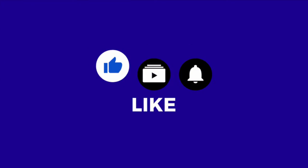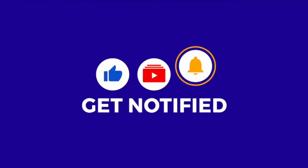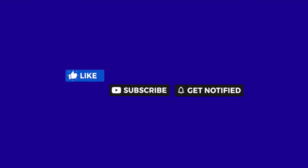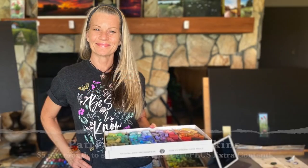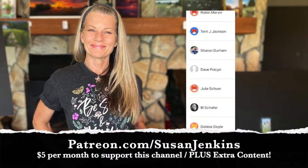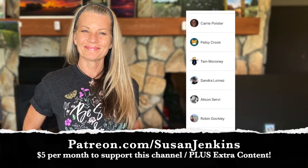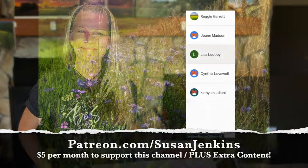If you would go ahead and like this video, subscribe if you haven't already, and if you hit the little bell next to the subscribe button you'll be notified of any future videos I post. This free video tutorial is brought to you because of the faithful support from my patrons on my Patreon page. For five dollars a month you can support this channel and you get extra content.